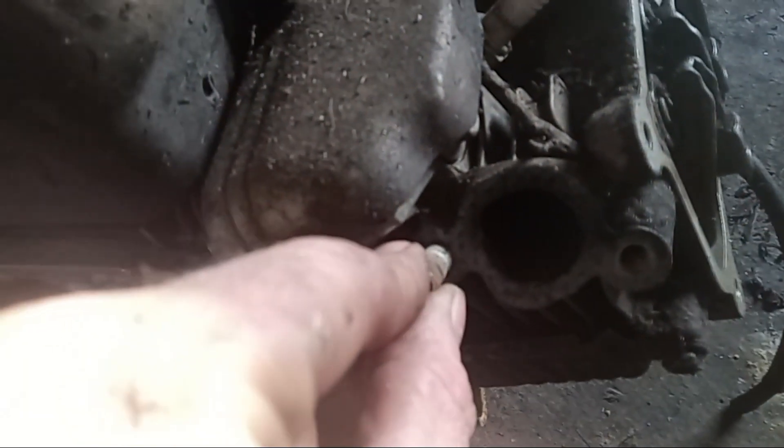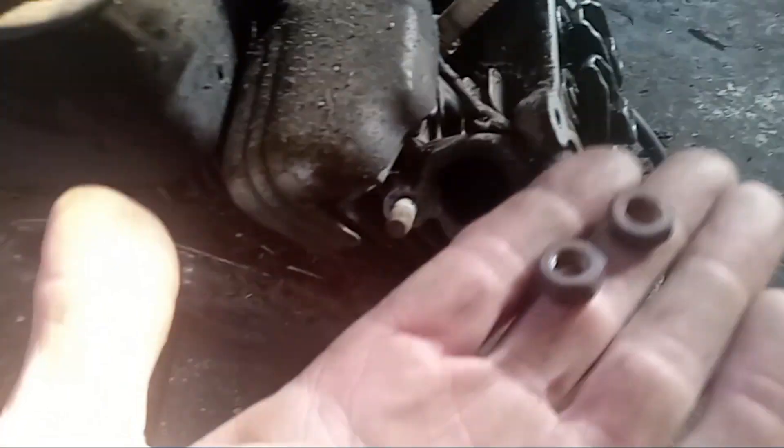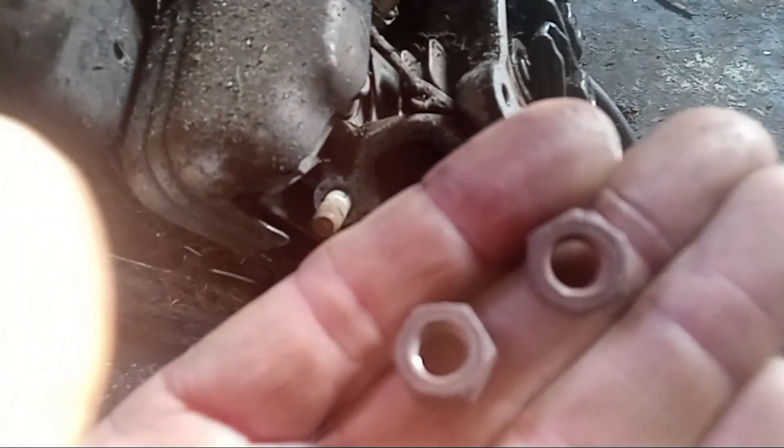Now, some studs will have a certain end on them where you could actually put a tool in there and turn it off, but these do not. If you look at these studs, there's no end on them to actually back them out. So how do you get that out? It's real simple.